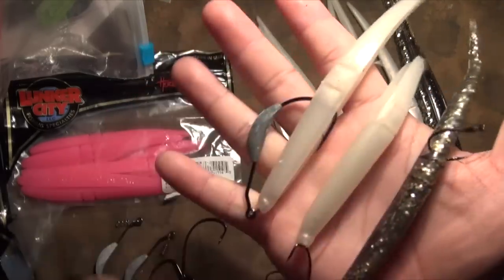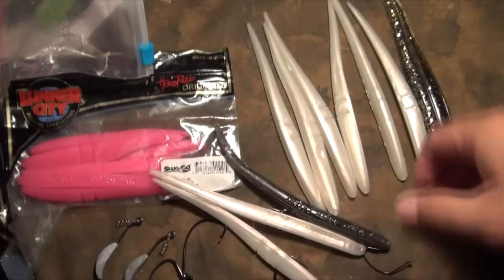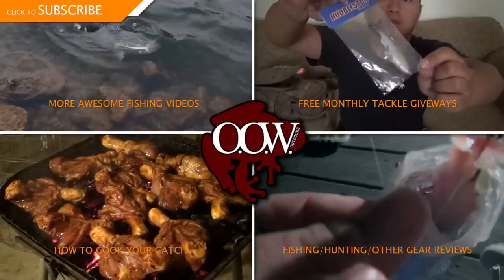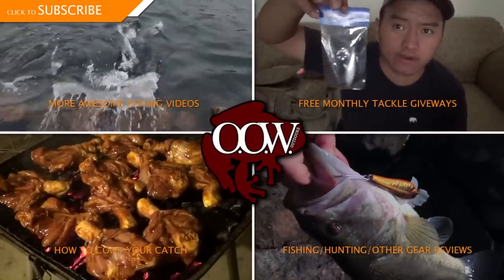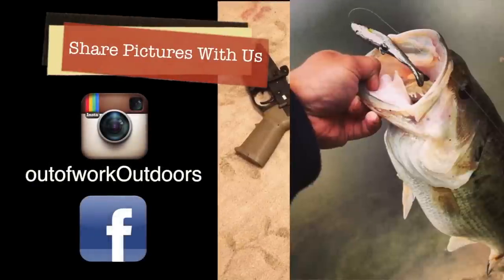Those are the top three ways to rig this Sluggo from Out of Work Outdoors — give it a try if you haven't tried any one of these. Pretty sure you're gonna get some good luck out there. Check you out the next time. If you watched this far, please be sure to subscribe and check out our other videos. If you have any pictures you'd like to share with us, post them on our Facebook page or tag us on Instagram.